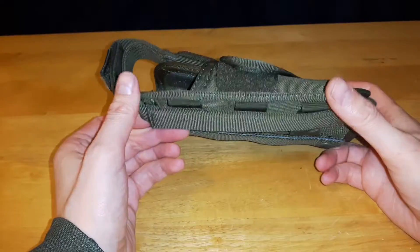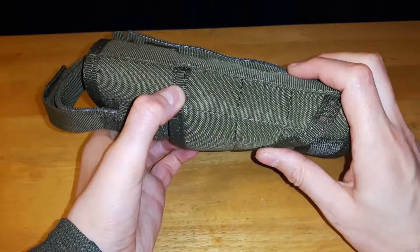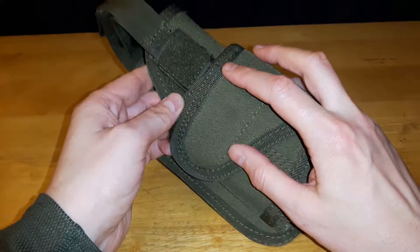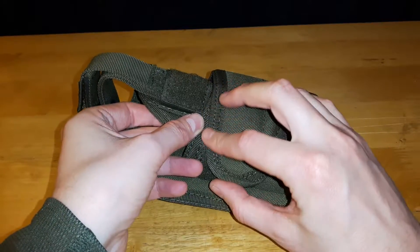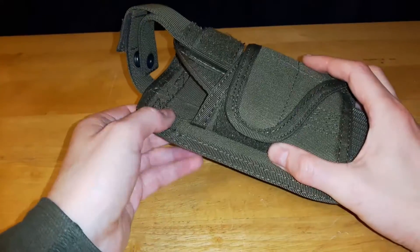It's made in China, out of 1000D nylon. It is water resistant and very well sewn. They reinforce the edges with extra material, all with double stitching, so it's not going to fall apart on you.